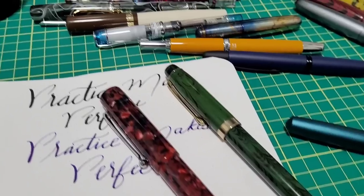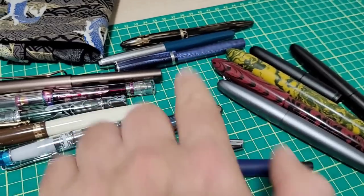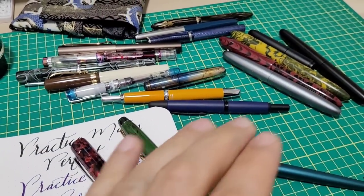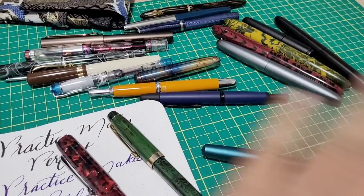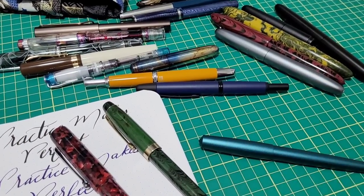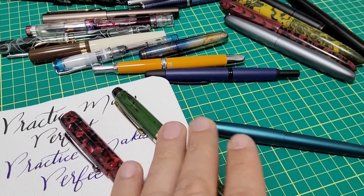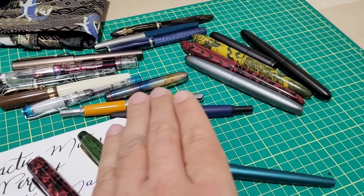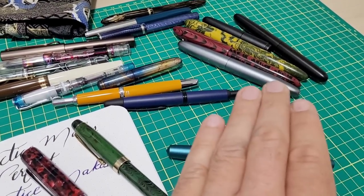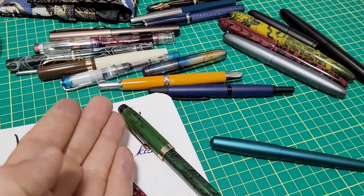So that was a pretty extensive list covering everything from new pens to vintage. Fountain pen prices can get out of control, but for $50 to $100 you can get a seriously capable pen. Below $50 you can still get a great pen, but if you're willing to spend a bit more in that $50 to $100 range, you can get some phenomenal, very well-built, fantastic-writing pens.